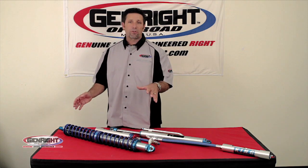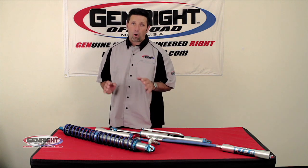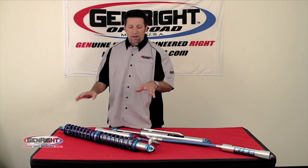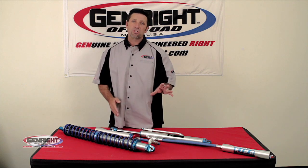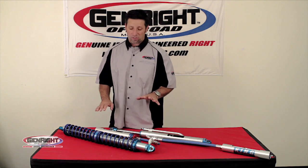We have worked with King for a long time. We've run these shocks on our Jeeps for a long time. We figured out all the right valving, all the proper cups, spacers — everything you need to get these things to bolt right on — the right spring rates, and just get them on your Jeep and run nicely.